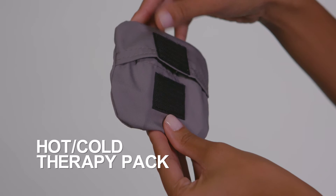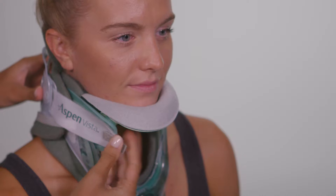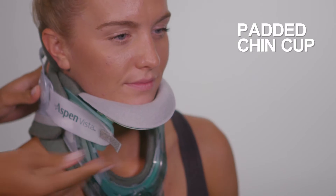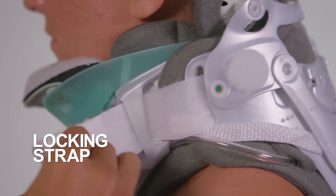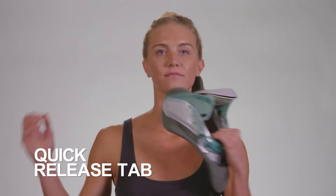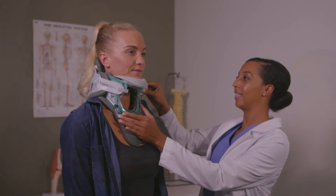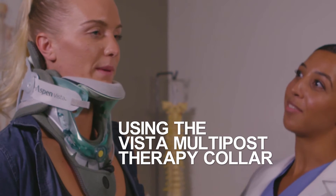The collar also features a therapy pack to help reduce inflammation and unlock tight muscles, a padded chin cup that provides comfortable and effective support, a locking strap set by your health care provider to help maintain proper collar alignment at home, and a quick release tab making it easy to remove the collar. Now that your health care provider has properly fit your therapy collar, this video will show you how to use and care for it at home.